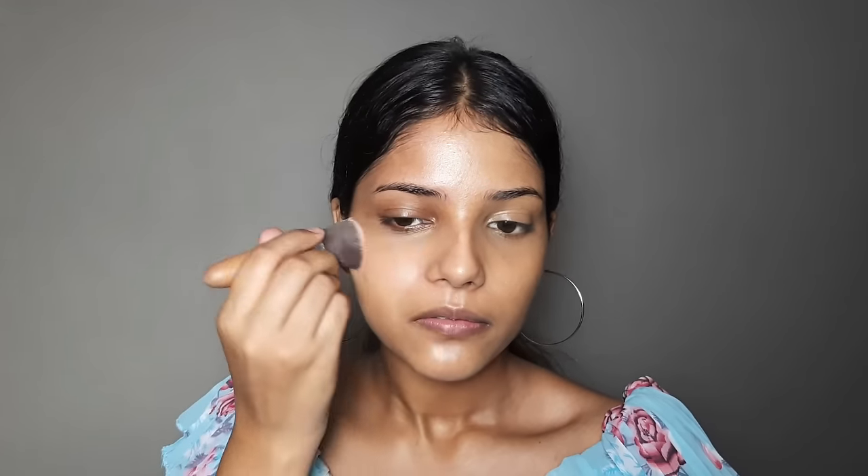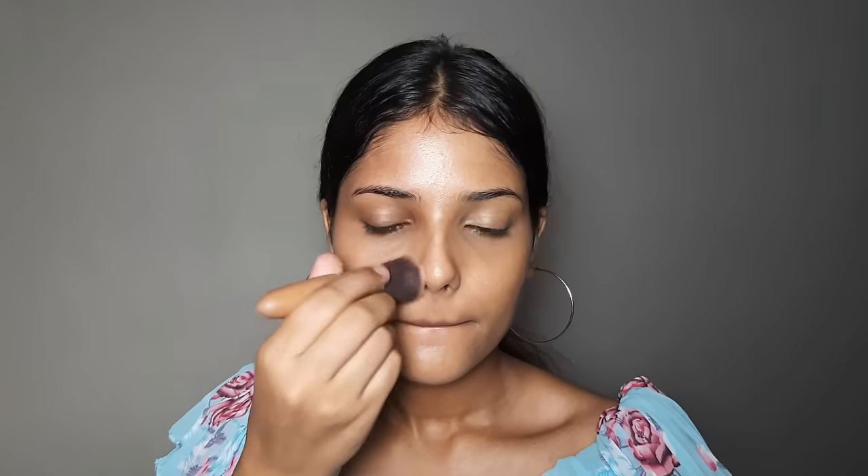Beginners should use a beauty blender because it absorbs extra product — that is a great benefit. I personally like using the beauty blender.